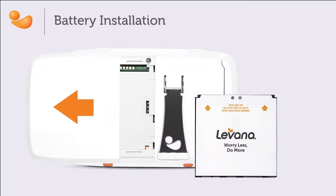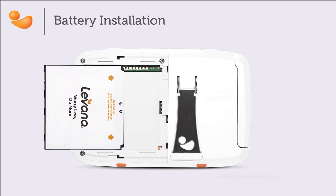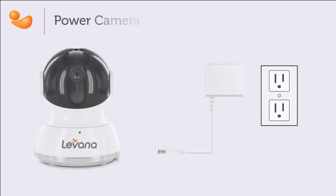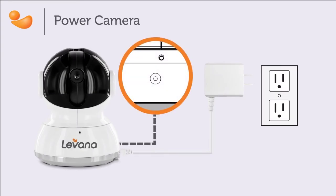Be sure to install the battery into the monitor. Connect the cameras to power with the included power adapters. The power adapters will be labeled for either the camera or the handheld monitor.